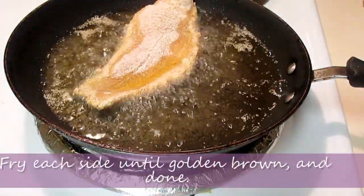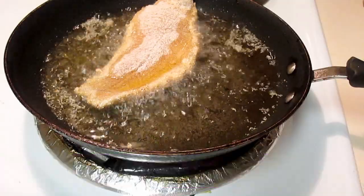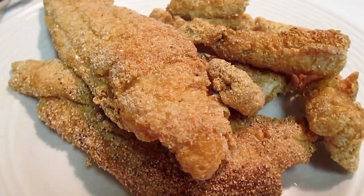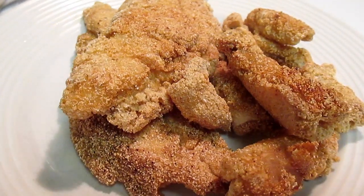I'm going to fry each side of this fish until it's nice and golden brown or until done, and then we can remove it from the oil. Let it sit on a plate, preferably covered with paper towels or napkins, so it can absorb some of that excess oil.